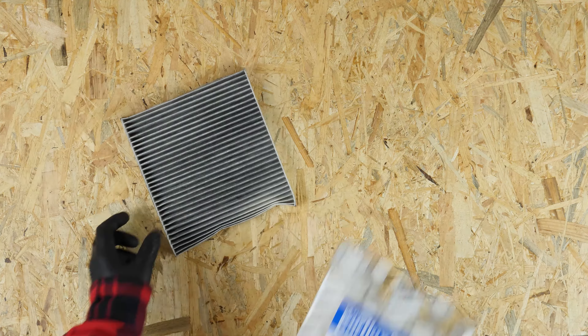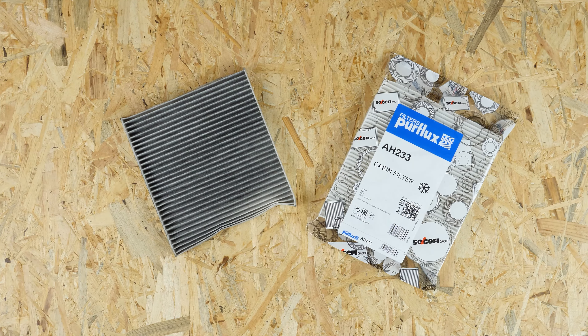Nimm dir den neuen Filter zur Hand und vergleiche ihn mit dem alten, um sicherzustellen, dass sie identisch sind.